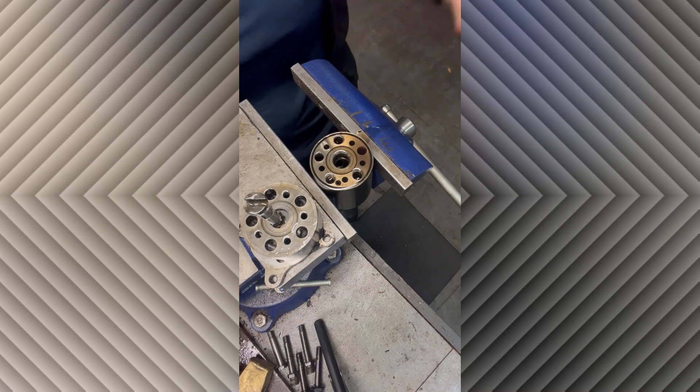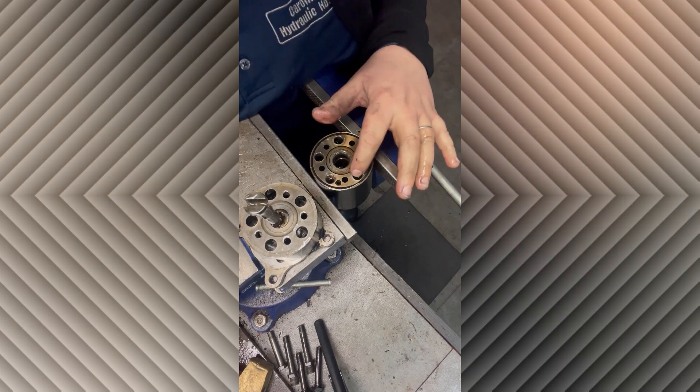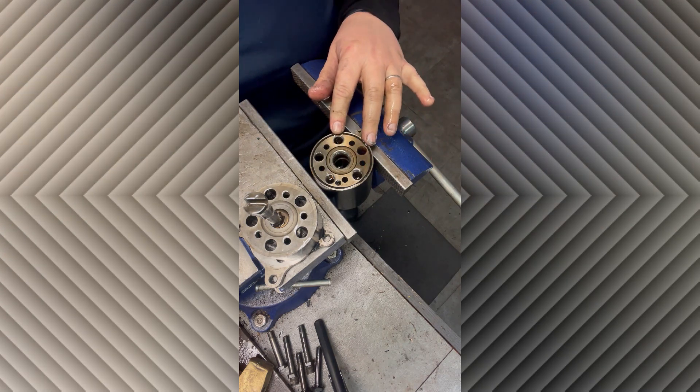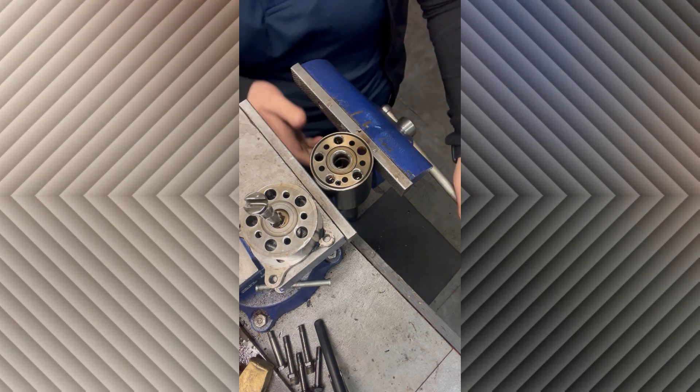When you get to that bottom housing, inside one of those holes on the one that was marked with a P, there's going to be a flat piece of metal and a little ball down inside of that groove. You want to make sure that when you flip it over you catch that and it doesn't go missing.